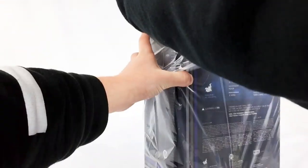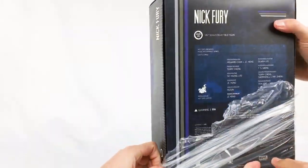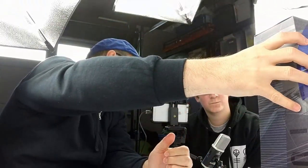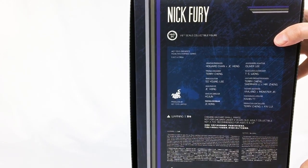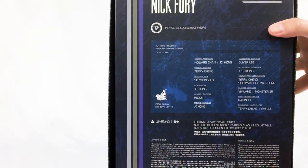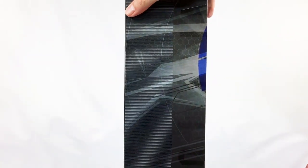I'm going to suspend the drama here — build the anticipation. Take it out of the package. Don't look at the front. Okay, let's take a look at the back of the package first, shall we? Nick Fury — you can see there — a 1/6 scale collectible figure from Hot Toys. A lot of details there.